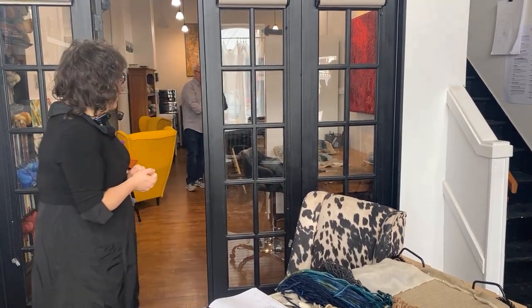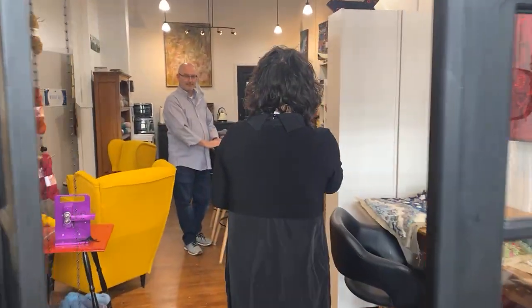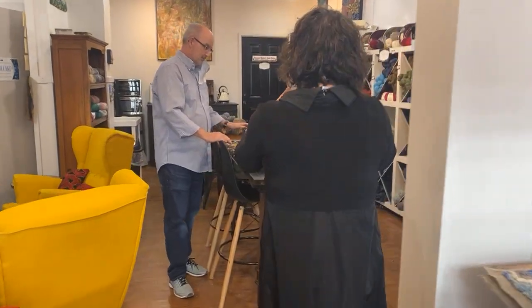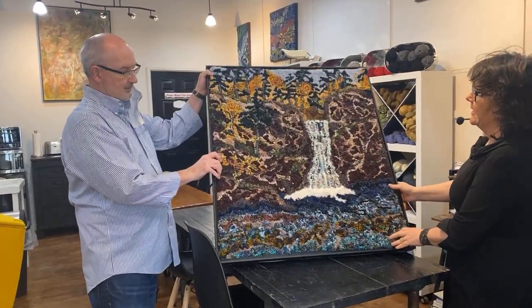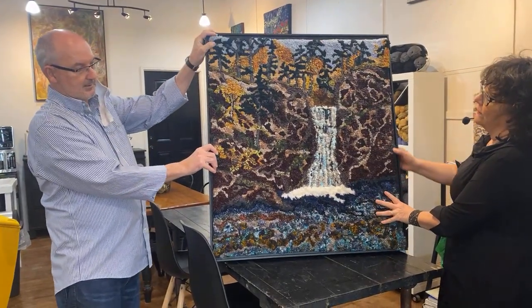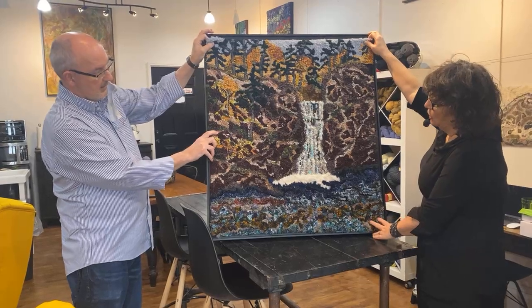Let's start with Joe. Joe is working here with us and he's been hooking rugs like crazy. This is his waterfall rug — isn't it gorgeous? So tell us what kind of materials you used in this, Joe?